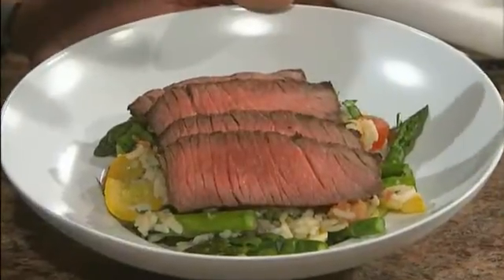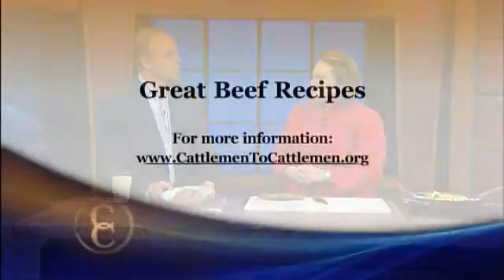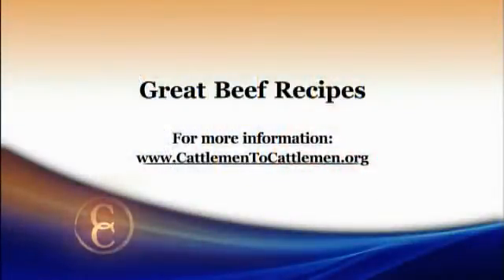This is a my plate meal and part of the BOLD study all at once — it gives you half your plate of fruit and vegetables, a quarter of your grains, a quarter of your proteins, and topped off with your dairy. You don't have to sacrifice a great tasting dish to also be taking care of your health. To get recipes like this and more, head to our website at cattlemen2cattlemen.org.